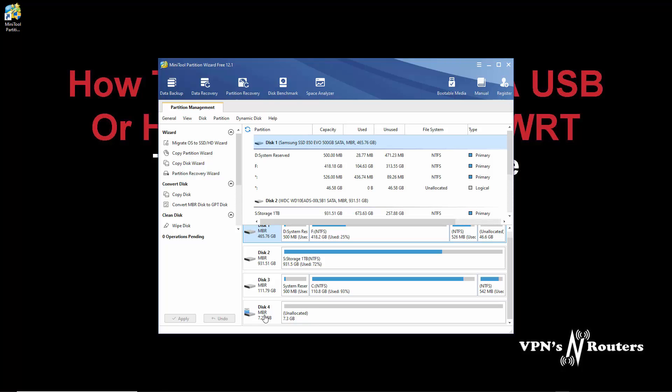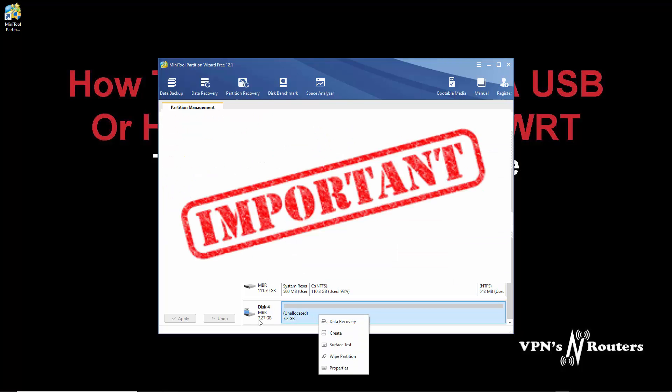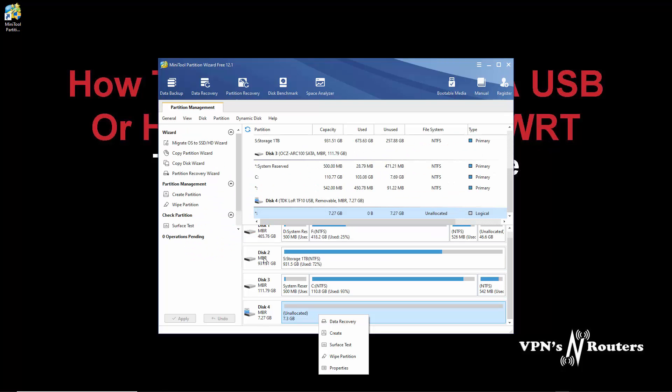Now at the moment, as you can see, it says MBR, which most USB sticks will most probably start off with. This needs to be GPT. So we're going to highlight that, making sure that you definitely know which one it is. If you're unsure, take it out and plug it back in. I know by the size of my drives which one it is.